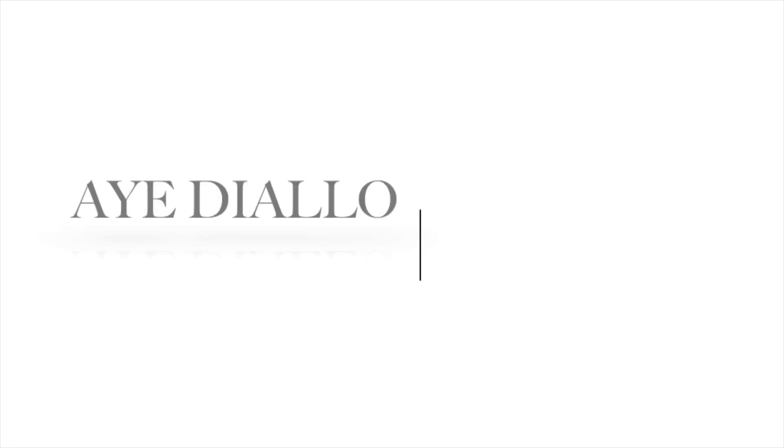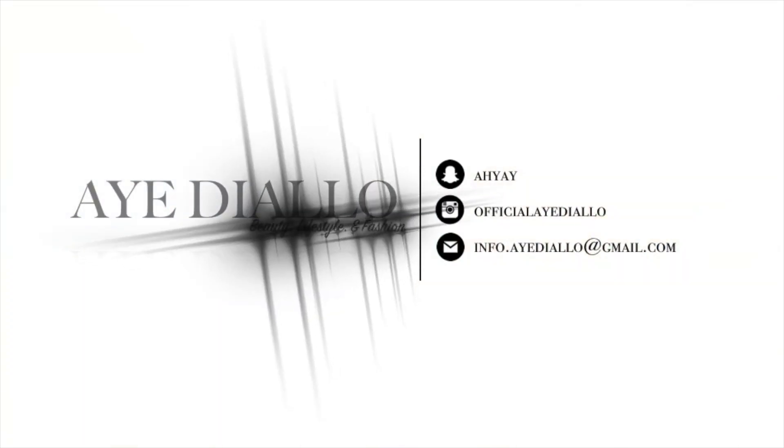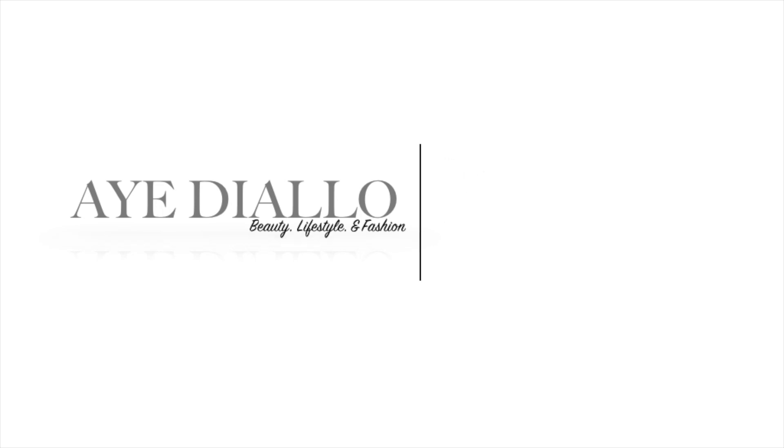Hey guys, welcome back to my channel and thanks for tuning in. My name is Aye and I'm here with a client makeup tutorial for you guys. I'll be showing you how to achieve a full face makeup on my beautiful model.